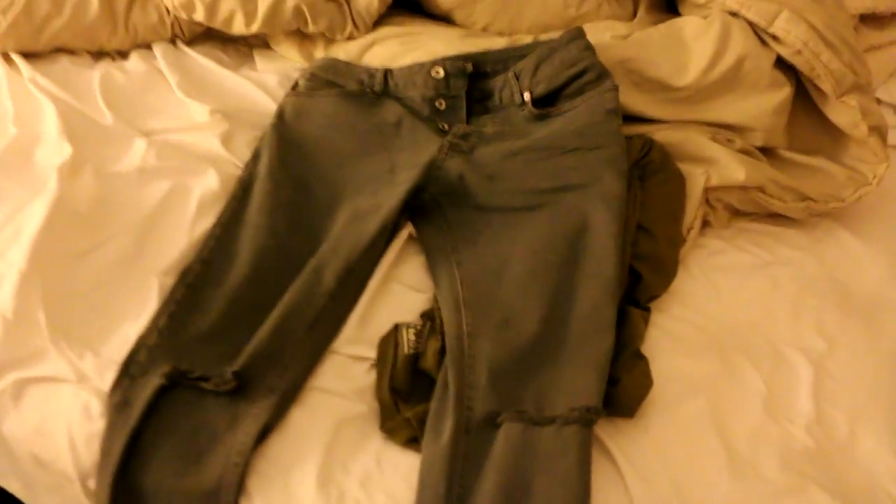I went to Nordstrom and got some Top Man skinny stretch jeans, a Top Man shirt — it's a longer plain t-shirt, longer in the back. Then I have this cream shirt, also Top Man, with some tears in it. I really like those jeans and the shirts, and they weren't that expensive.